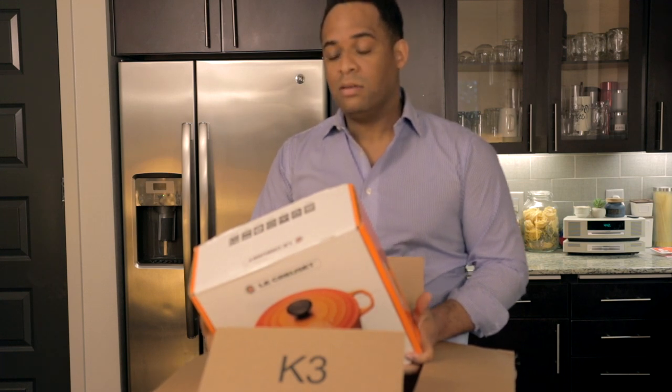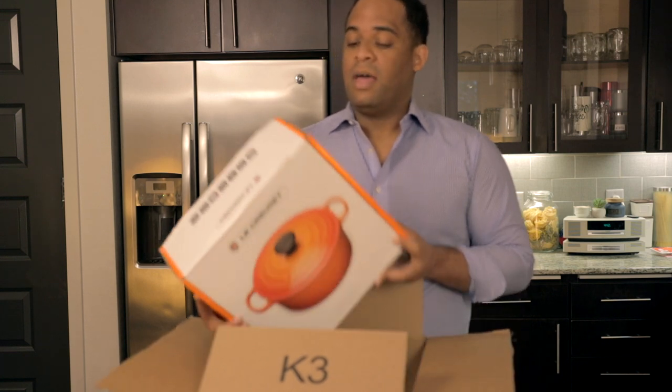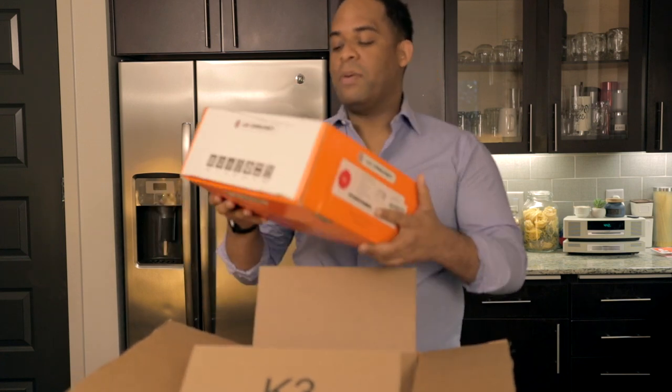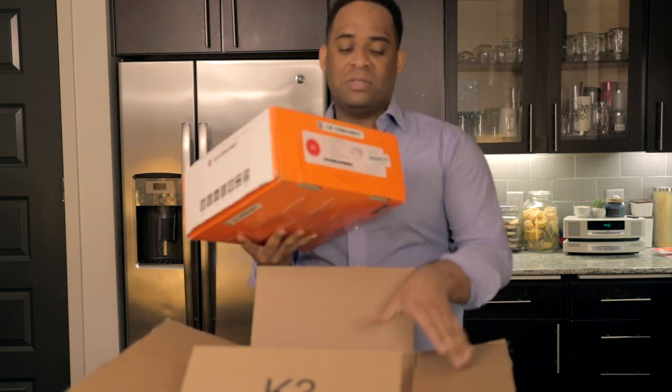There are very few brands that actually manufacture dutch ovens in Holland or the Netherlands. This is one of the brands and it's actually been around since 1925. They're not paying me for this so I won't give you too much information, but I think it's a great brand. I've heard great things about them and I'm excited to actually use it.